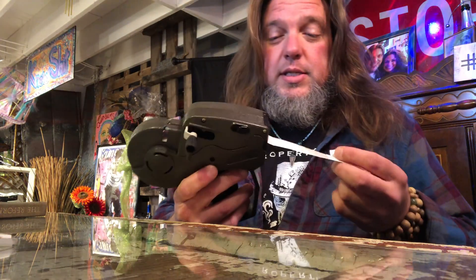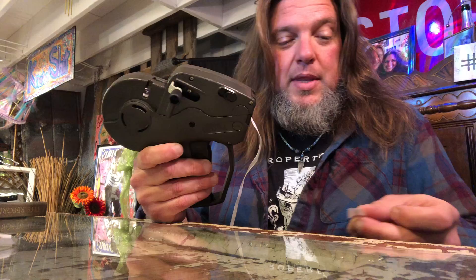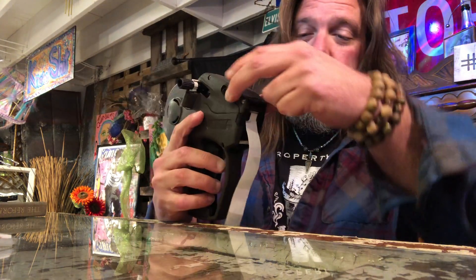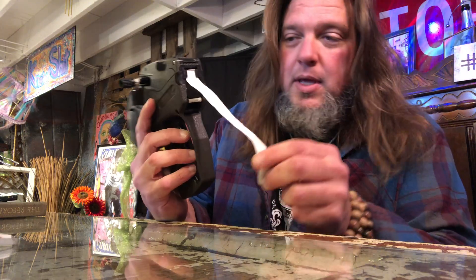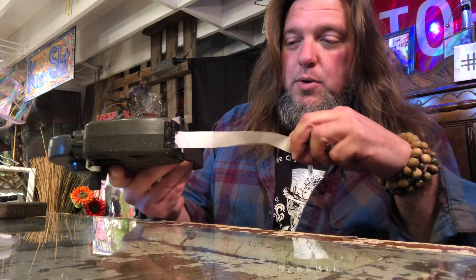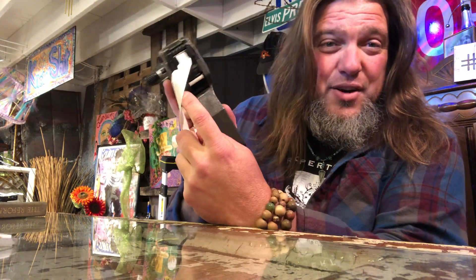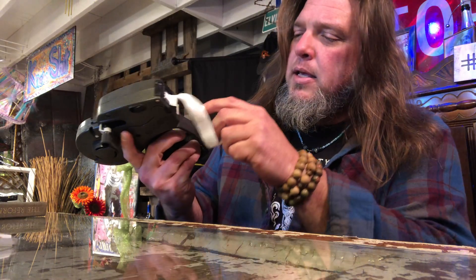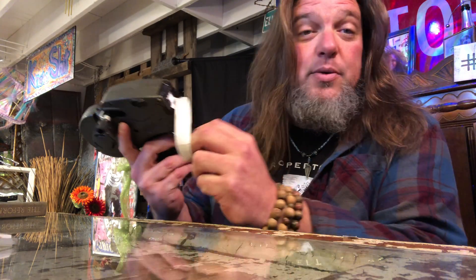So this is a price gun, all right, and the price gun thing comes out like this and this, this goes in here somewhere and I don't know where.